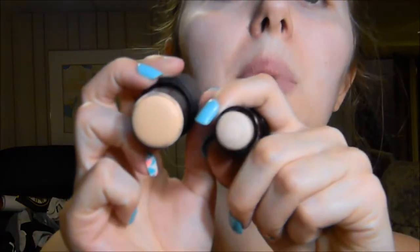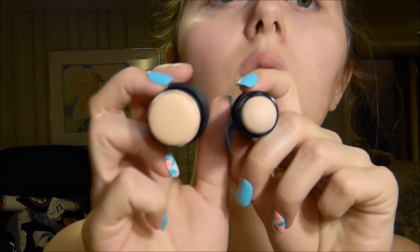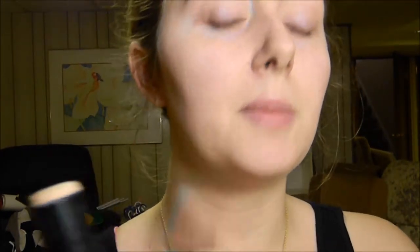Alright, we're gonna go ahead and start with the elf foundation stick. Color-wise I think they're pretty similar. The Maybelline one is maybe slightly cooler-toned but they both matched me pretty well, so I'm not too concerned about that. I'm going to go ahead and just put the elf one on one side of my face and then I'll tell you how it applied, and then we'll do the Maybelline side.